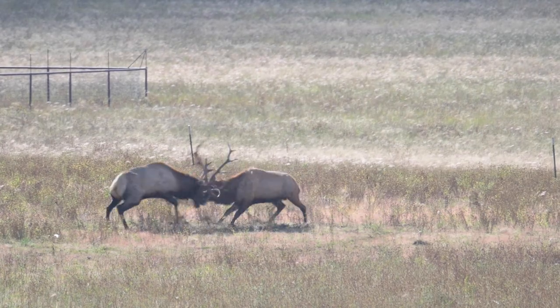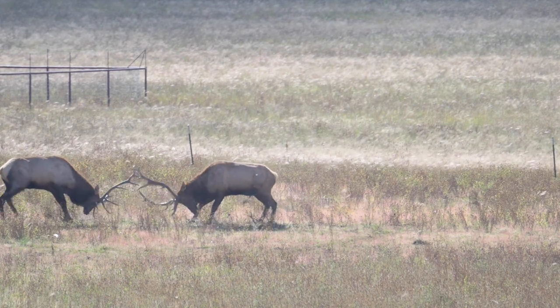This goes back to knowing about the animal you plan to photograph. Don't go to Iceland in September to look for puffins — they'll already be out at sea by then. Go in July. Or the elk rut in Arizona is around the middle of September, so that's the best time to catch bulls fighting each other over the cows.